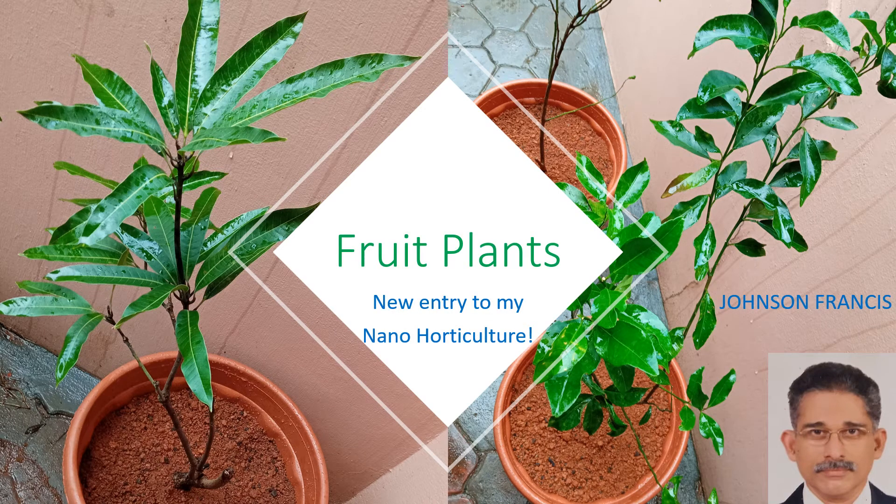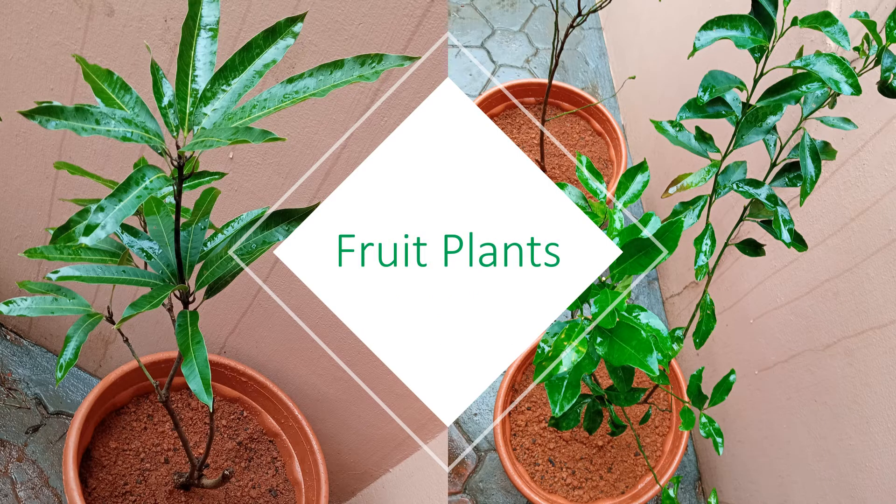So far I had only vegetables in my nano horticulture portfolio. I was thinking of how to acquire a few fruit plants into the list. Bought a few from the local nursery yesterday. Had quite a long discussion on which fruit plants can be grown in garden pods and what should be the minimum size of the pods, obviously due to space constraints.